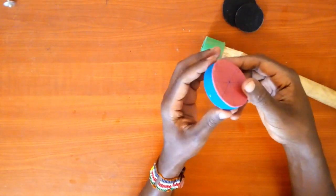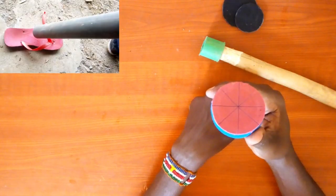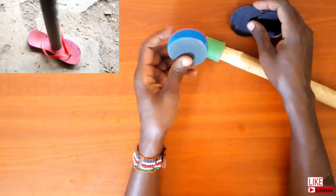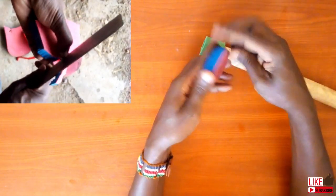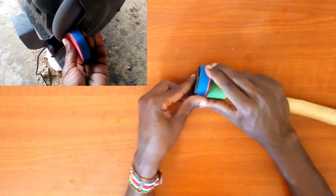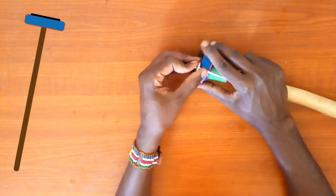And here I have this rubber disc. Can you guess where I got it from? I am sure in your farm you can get some old slippers — this can be carved to fit in the PVC pipe. I plan to fix all these pieces at the center of the stick with a roofing nail to make a complete piston.